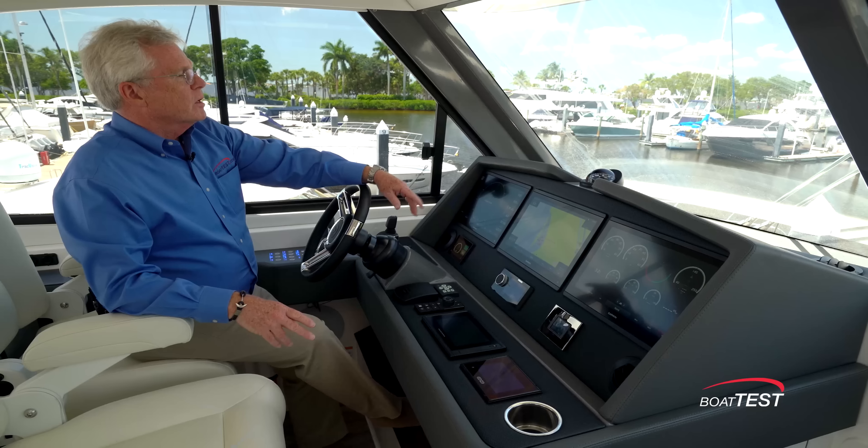My favorite feature when we were pulling out of the dock was this opening side window. Just leaning out gives me a full view of the whole boat and I can keep my hand on the stick the whole time — a really comfortable position for coming out of the dock. Aside from excellent handling characteristics and the fit and finish we've come to expect from the brand, there's an awful lot to be impressed with on the 50 Sport motor yacht from Riviera. That's my full sea trial and performance evaluation. For BoatTest.com, I'm Captain Steve — we'll see you on the water.